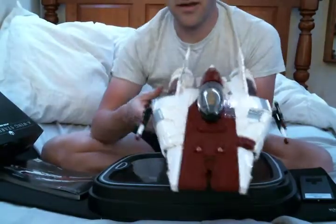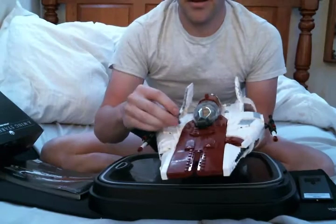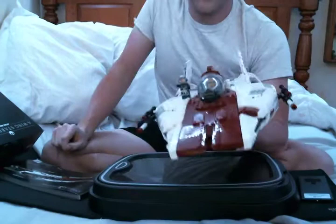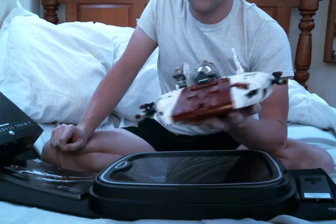Looking at the A-Wing, it's pretty big in terms of scale — the scale is kind of huge. This would be like a massive ship. It's definitely not minifig scale when it comes to this set.